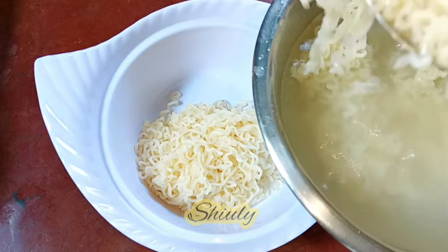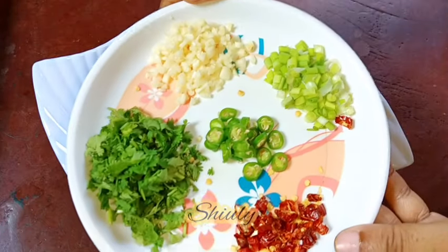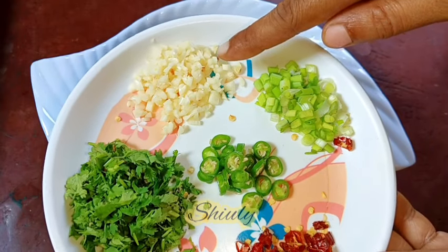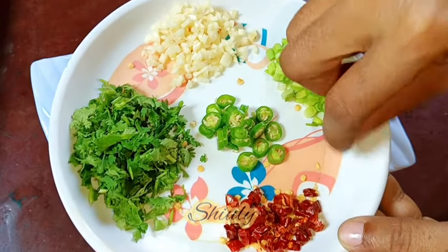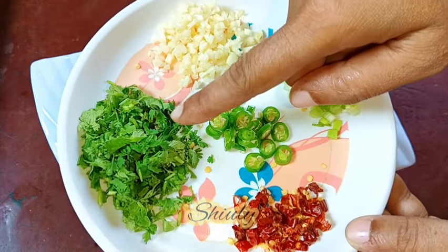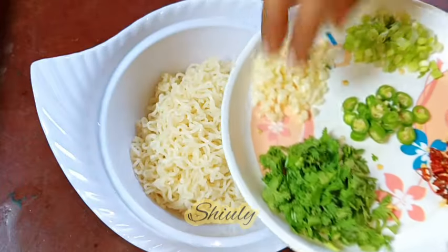Now I have here one tablespoon of finely chopped garlic, one green chili finely chopped, two red chilies, about one tablespoon of spring onions, and some fresh coriander leaves. All of the things are finely chopped as you can notice. Now we need to add all of them into the noodles.